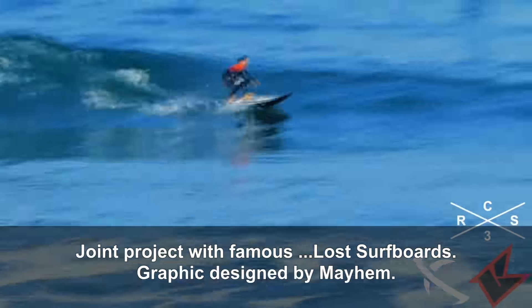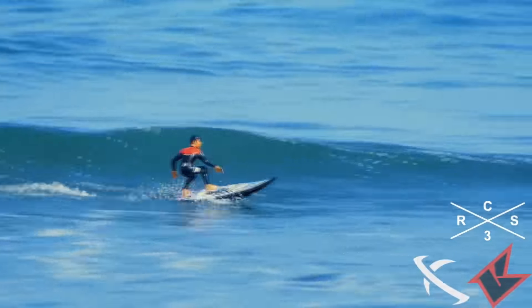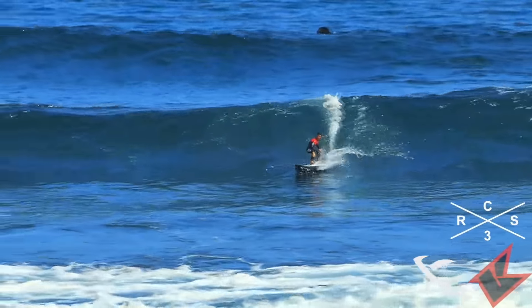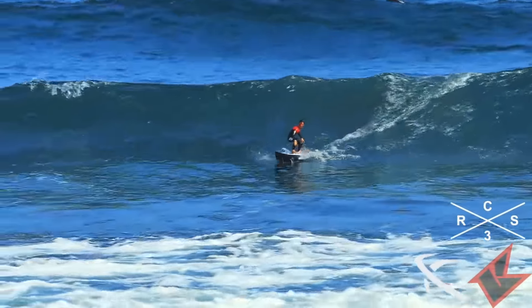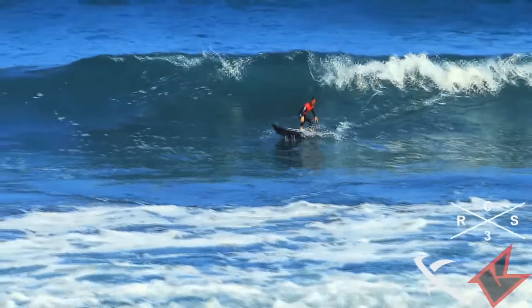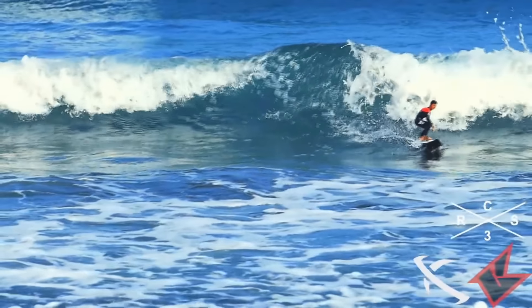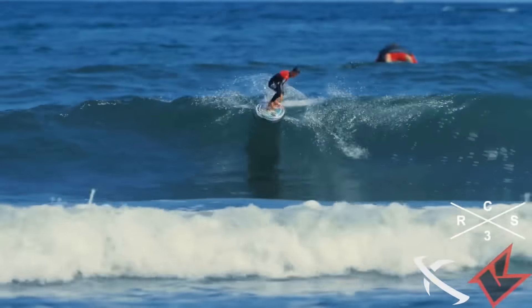Watching Kyosho's footage of it out in the water, I was very impressed with the way it handles. You've got to look twice and very hard to realize it's not a real guy on a surfboard. And it's very maneuverable — that was one of the first things we noticed. When it's out there on the water, it really steers quite well.